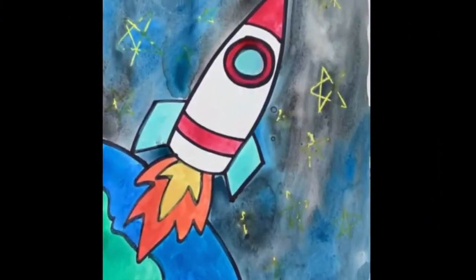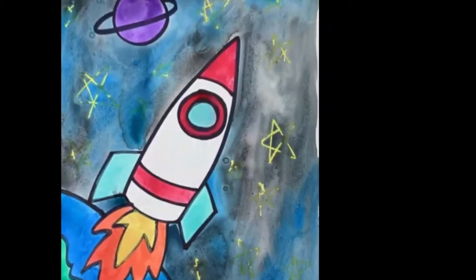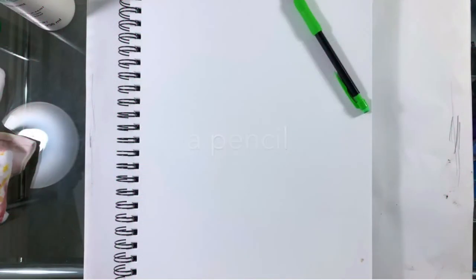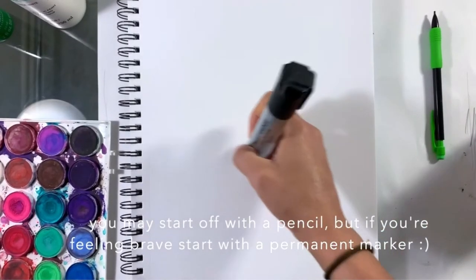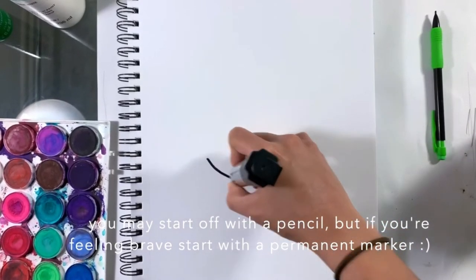Let's draw a spaceship! Here are some of the art supplies that you will need. You will need a pencil, a permanent marker, and whatever you can use to color with. You may start off with a pencil, but if you're feeling really brave, start with a permanent marker.